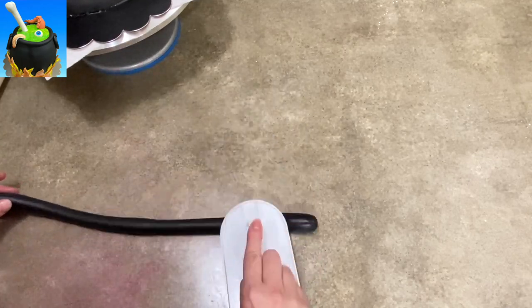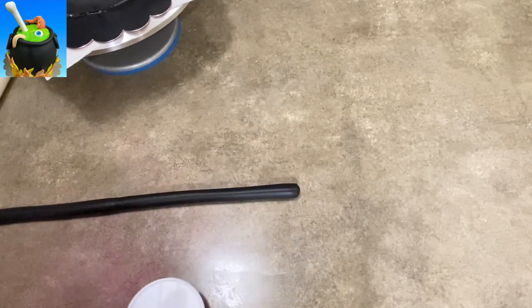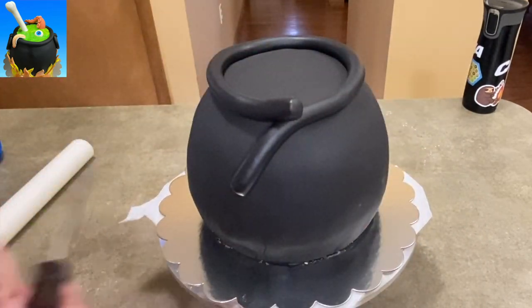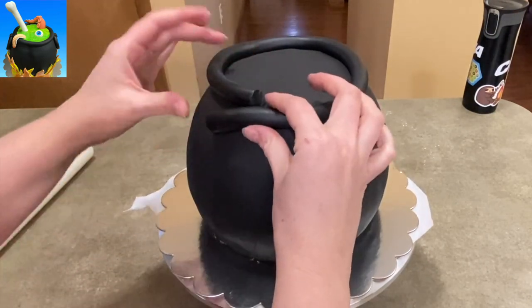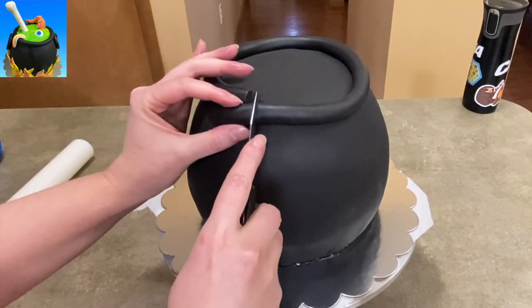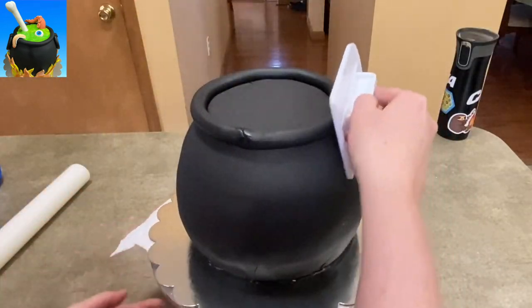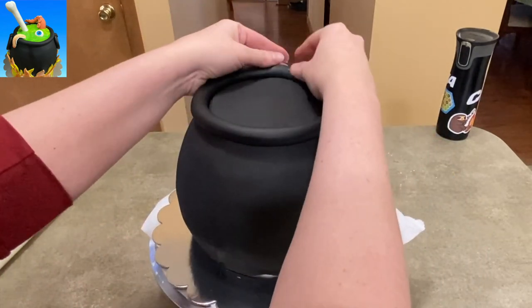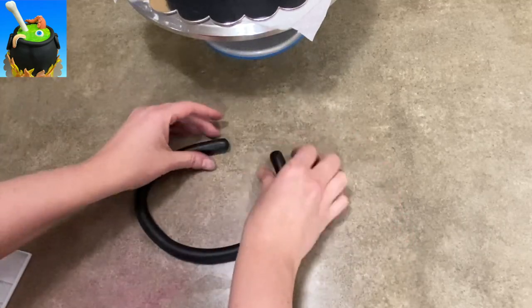Now I've got some more black fondant and I'm just rolling it into a couple of long little tubes. These are going to become the outline to the top of my cauldron. I left the top of my cauldron flat — the Pyrex bowls do have a little bit of flatness to them, so I left it alone. Being a cauldron, you want it to be pretty flat on top. So I used that round tube I just rolled out to outline the top of where my cauldron's going to sit, trying to smooth it out and make it nice and even, and I'm going to do it again to make the handles.